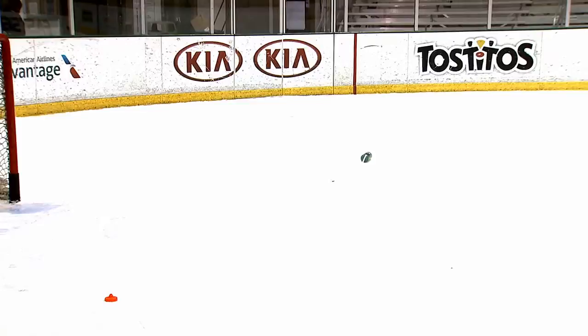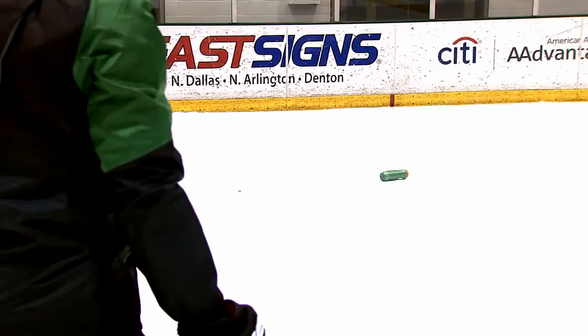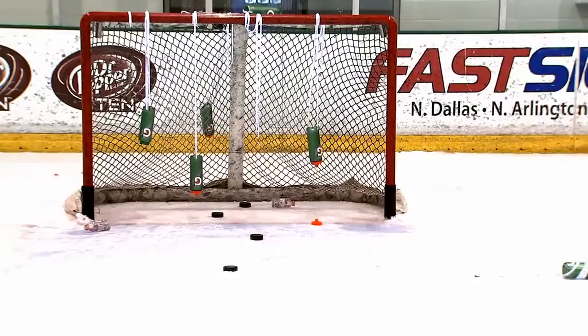One, two, three. One, two, three. Three. Three. See, this is a good way to hit the targets behind — you just aim for a different target and you end up hitting the real targets.